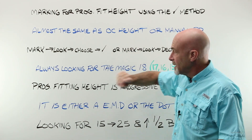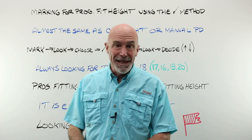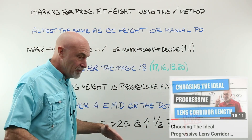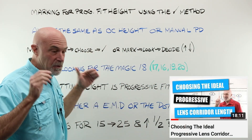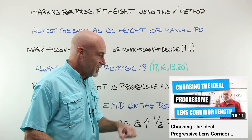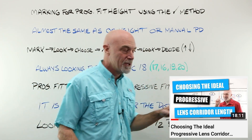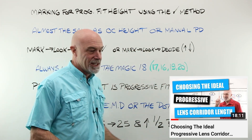Keeping in mind that we are always looking for the Magic 18. There is a video about that — probably one of the most important videos that we have ever done. 17, okay. 16, okay. 19, okay. 20, okay. Magic 18.